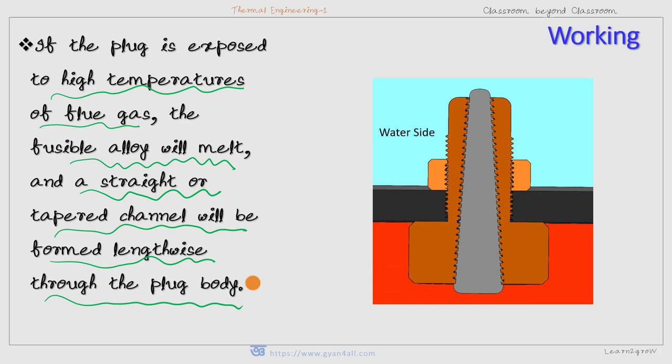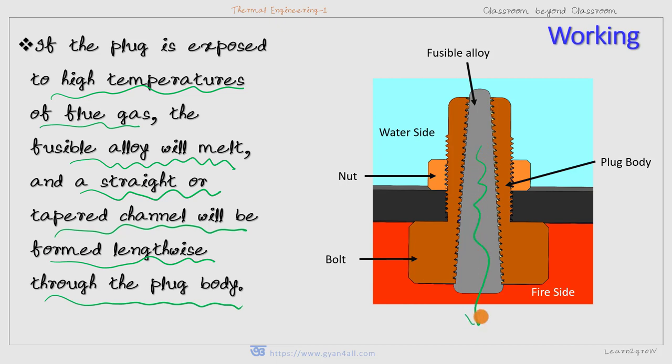Let us see with the help of this diagram. The upper side is the water side and the lower side is the fire side. This is the plug body and this is the fusible alloy, fastened with the help of a knob and bolt. The fusible alloy is threaded in a tapered manner. If the fusible alloy melts, a tapered channel will be created through which steam or water may come down to the combustion chamber and extinguish the fire inside the furnace.